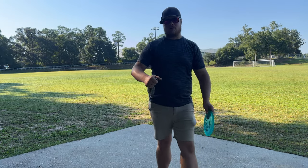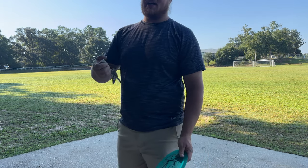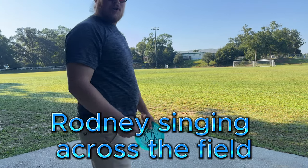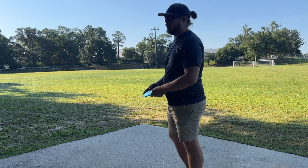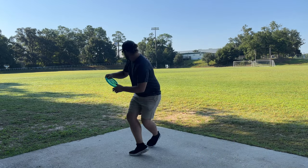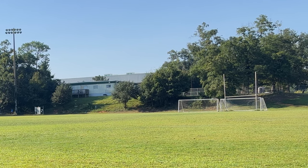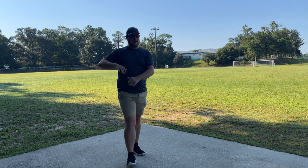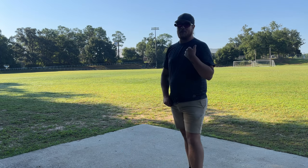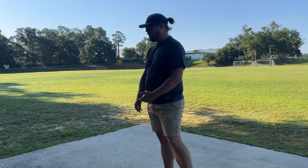You guys saw Rodney throw it on a hyzer and it flipped all the way over and rolled. I'm gonna try to throw it on a hyzer now — as somebody who throws about 300 to 350 average — and see how it likes to flip up. That's exactly what I like right there. I did throw that a little nose up again but it had a nice flip-up turn to it, and plenty of stability. I'm not worried about it rolling over on me if I throw it at a hyzer angle.